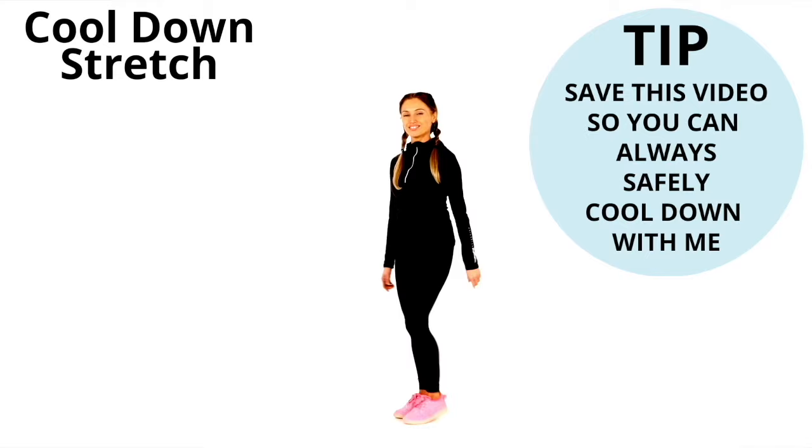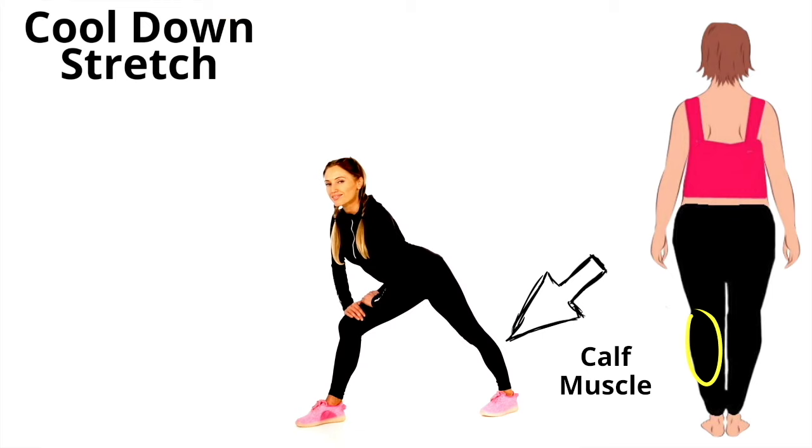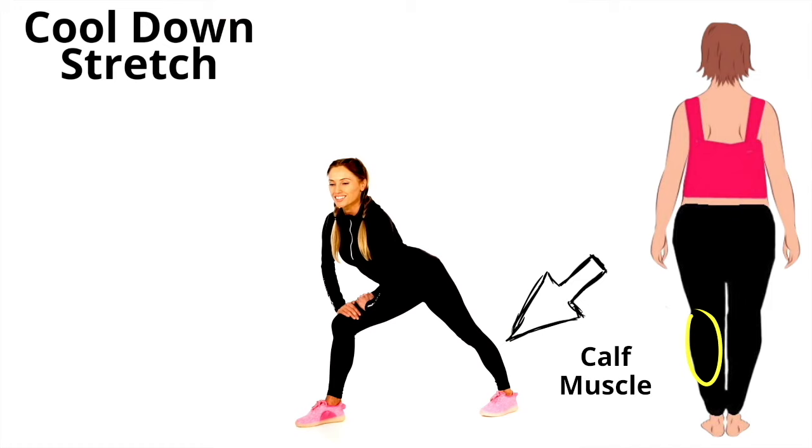Step one foot behind, keep the heel down on the ground, bend the leg in front, hands on the bent leg and just feel the stretch where I'm pointing right now. This is stretching through the back of the lower leg, the muscle known as the gastrocnemius, also known as your calf. Just feel that stretch there and lean into it. Hold that.